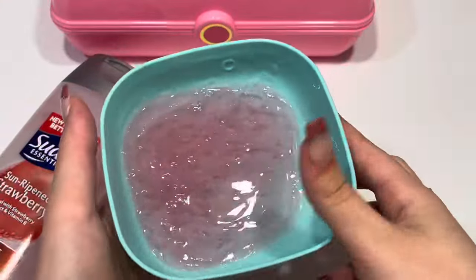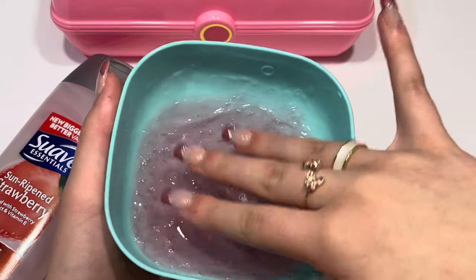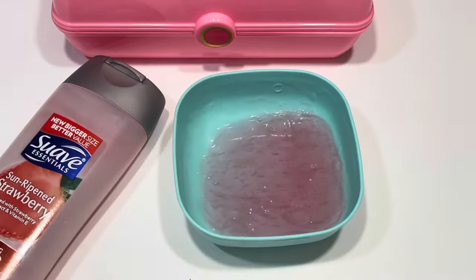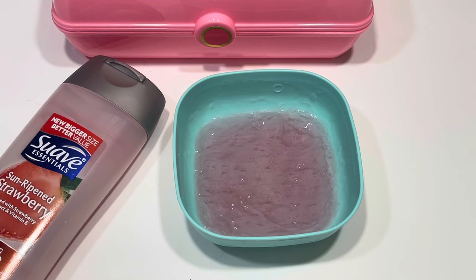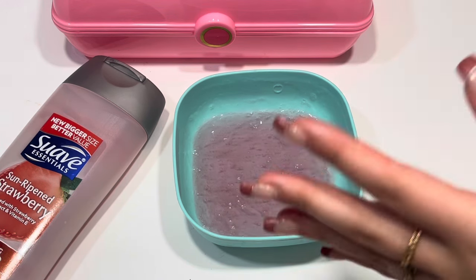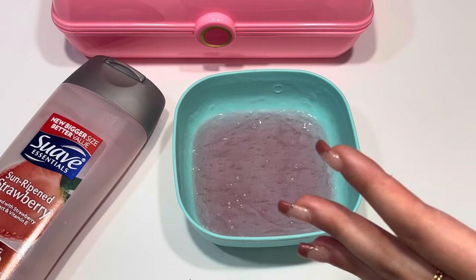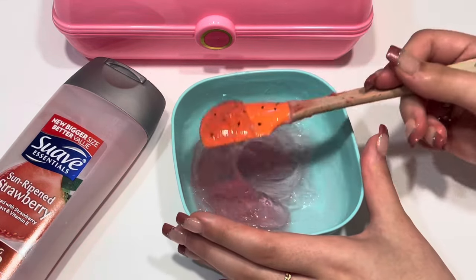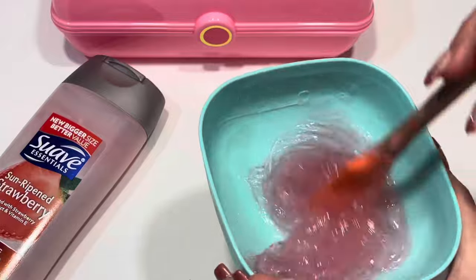Okay, so I mixed it for about five minutes and here it is — it makes a super cool goo texture. It's very sticky, so that's why I always say to put this into the refrigerator when you make no-glue slimes, because the stickiness reduces when you put it into the fridge.